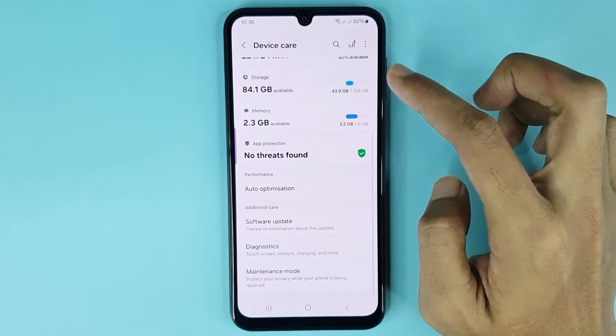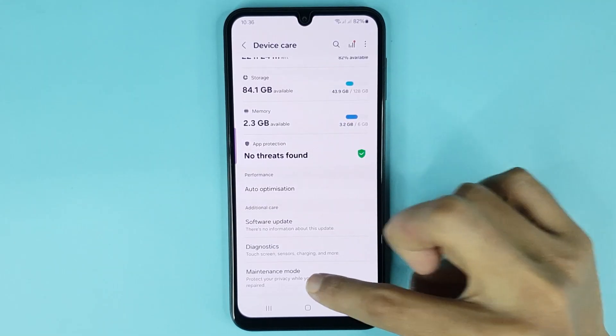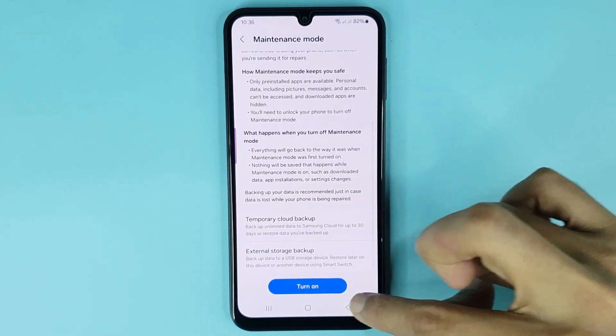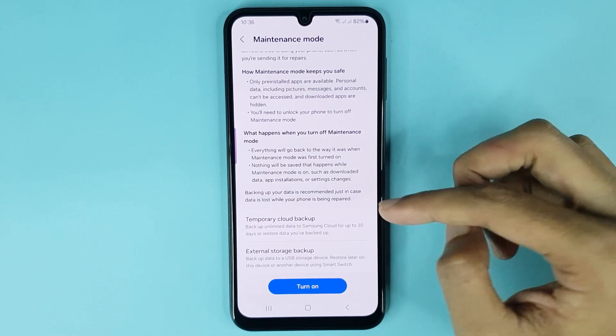After that, scroll down again and here at the bottom you can see the Maintenance Mode option. Tap on it. At the bottom you can see the Turn On option. By tapping here you can enable maintenance mode in your phone.